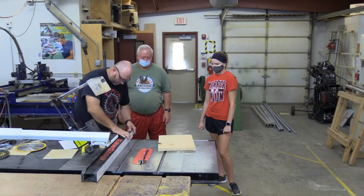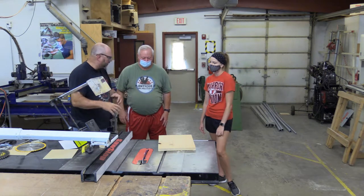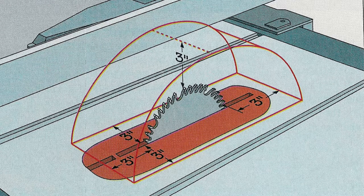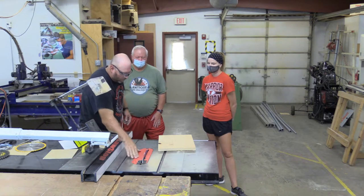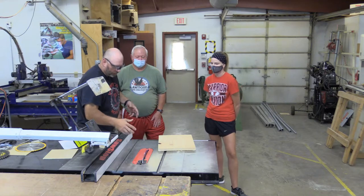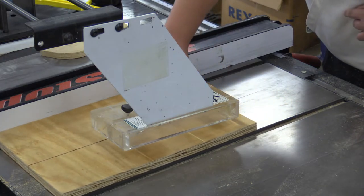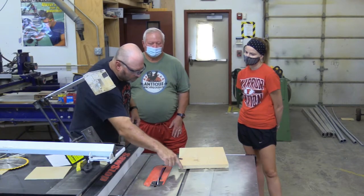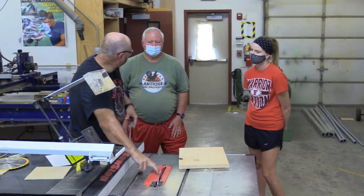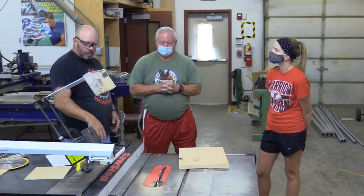Now that we've got the blade height set and the fence set, when you lock it, make sure it's where it's supposed to be. We've got to talk about the danger zone. The guard is going to give you a visual margin of safety. This red zone — the table insert — gives you a couple of inches on each side, but our rule is three inches. The problem is when we're cutting, that red zone disappears because the board's hiding all of it. I like to tell the kids to use the miter tracks, because they're about four inches away on most saws — that gives you a visual reference. That's for most cuts.